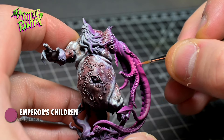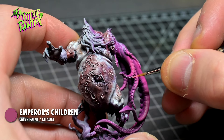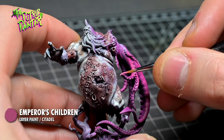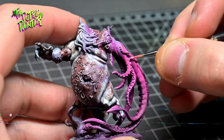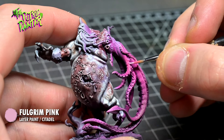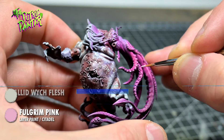First with Emperor's Children — basically highlighting the suckers, the rims and parts that will catch the light. If you hold your model underneath your painting lamp you will easily see where those places are. I then add a highlight of Fulgrim Pink, and end with a highlight of Fulgrim Pink mixed with some Palette Switch Flesh.